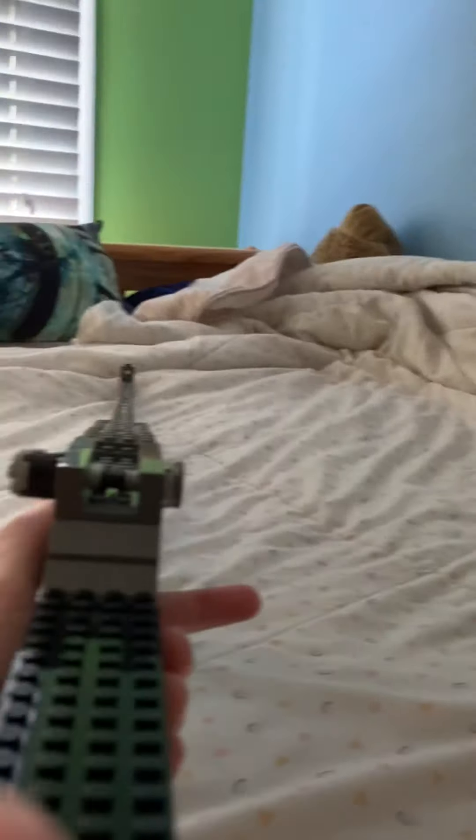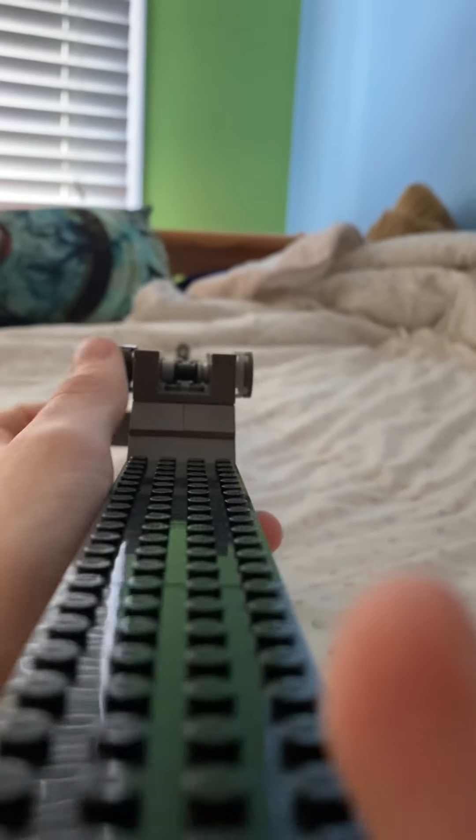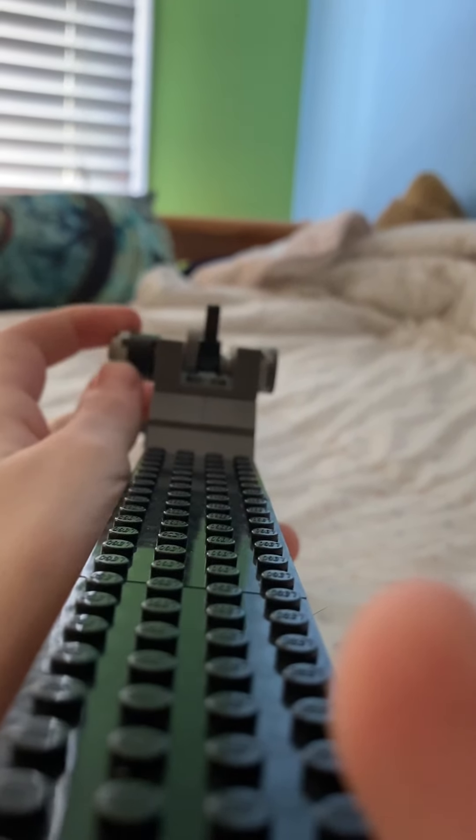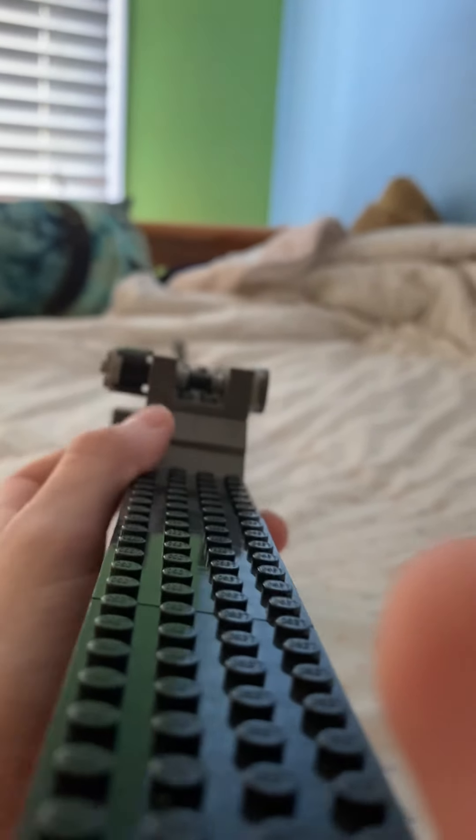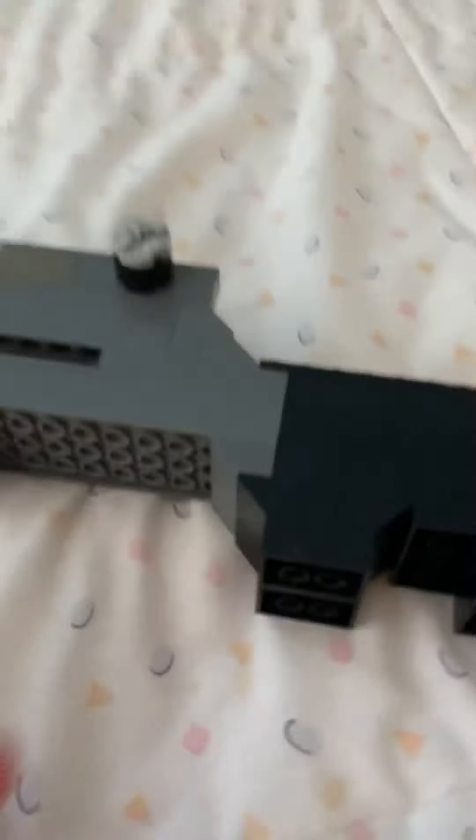Up here we have the iron sights, which are adjustable actually. If I go here you can see me adjust these, but they aren't perfect and I don't like using them. They aren't accurate, so I'm just gonna leave them alone for now.